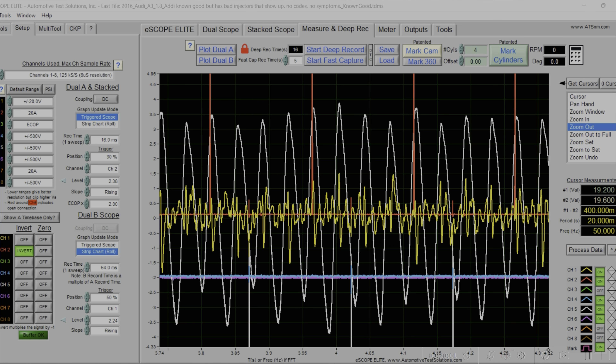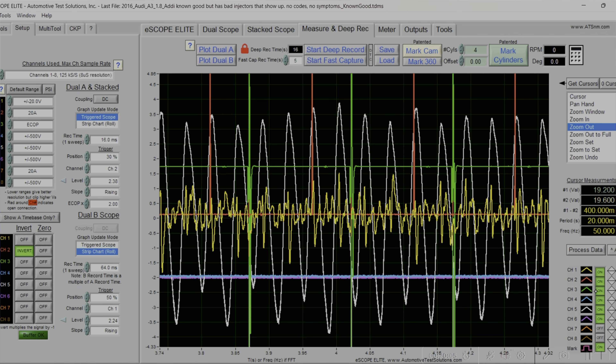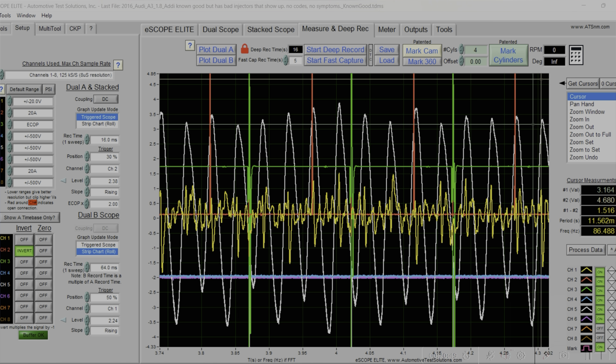The firing order is one, three, four, two. So counting from our injector sync: this is one, this is three, this is four, and this is two. We can see that number two correlates to this drop in the fuel rail — that much fuel dropped at this point, and this is the resulting engine speed change. You can see where number two is considerably lower than the others.